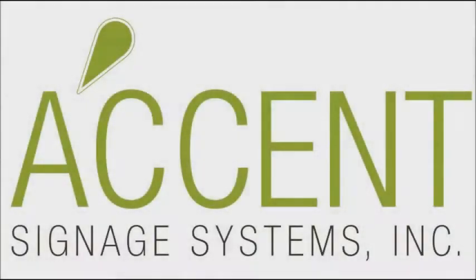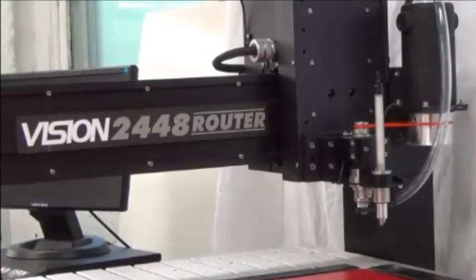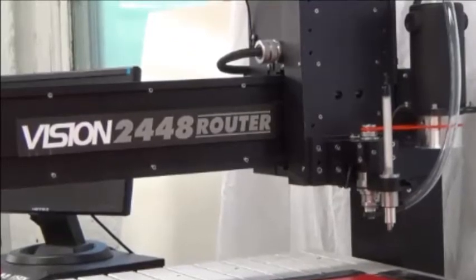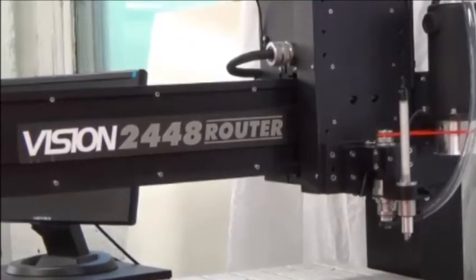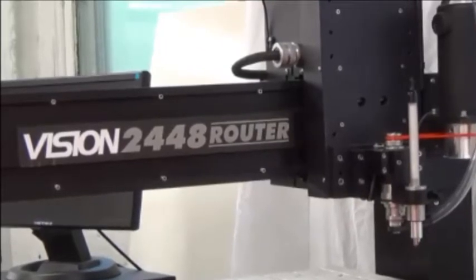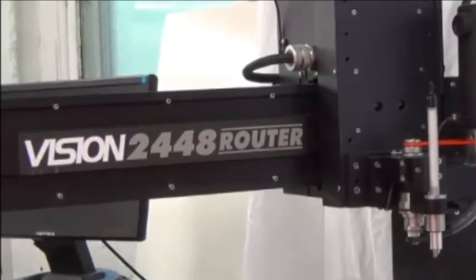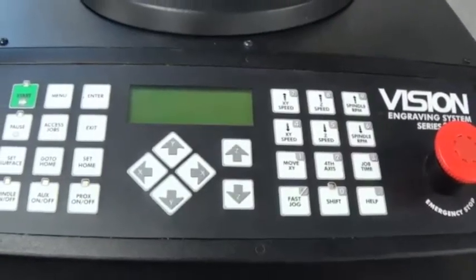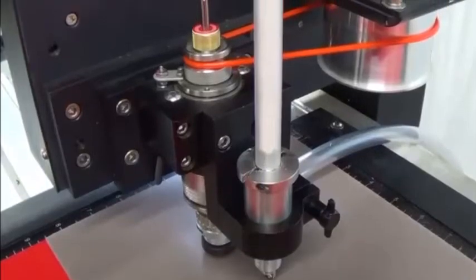In this tutorial, we're going to show you how to install your automatic vision raster braille inserter and cutters into the vision engraver. The automatic vision raster braille inserter can only be used on the 16 series and larger machines. For this project, we're using the vision 2448 engraver, the series 3 controller, the automatic vision raster braille inserter to insert the raster spheres, and the vision pro9 software.